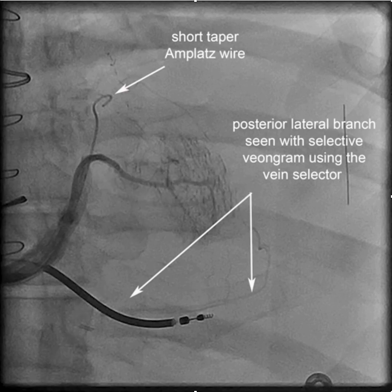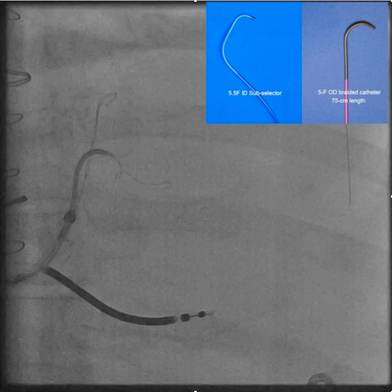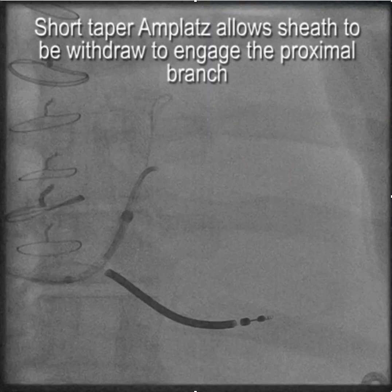The branch was quite small, and we considered whether we could do venoplasty — that would certainly be an option if this posterolateral branch didn't work out. But you'll notice that the wire just dead-ends here, so the snare wasn't an easy option, and venoplasty, although possible, would be a bit of a struggle.